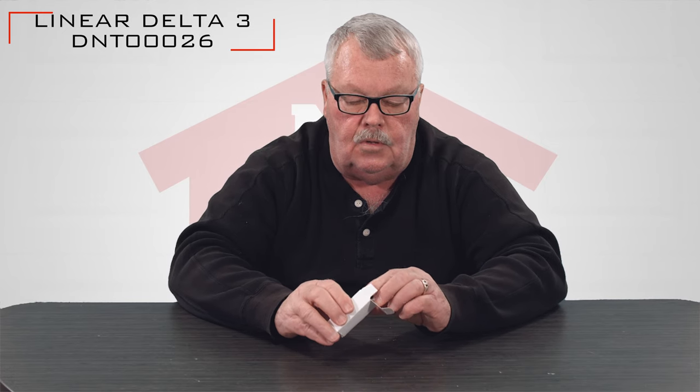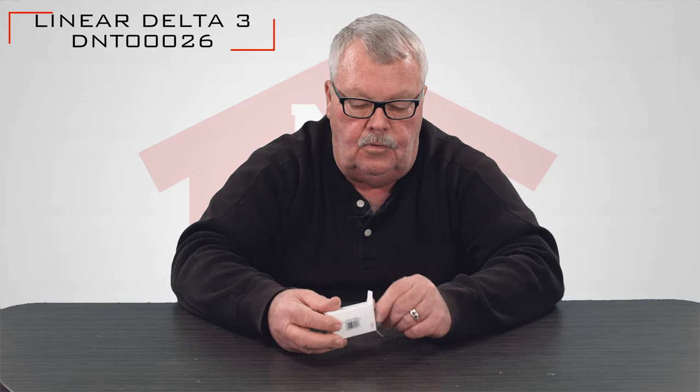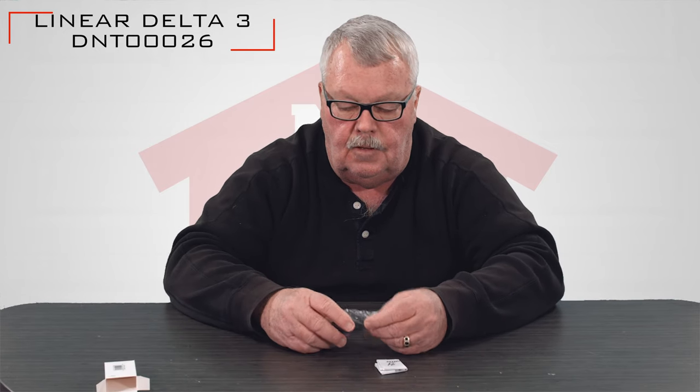When you get it, it's going to come in a nice little white box. We're going to open this up and take a look inside. This is also known as the Ladybug. So if you've heard people refer to the Ladybug transmitter, that's it as well.